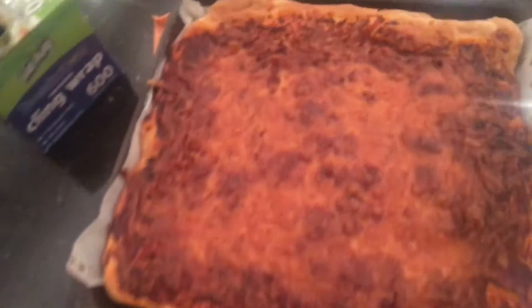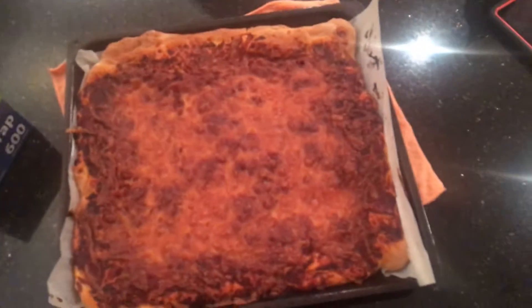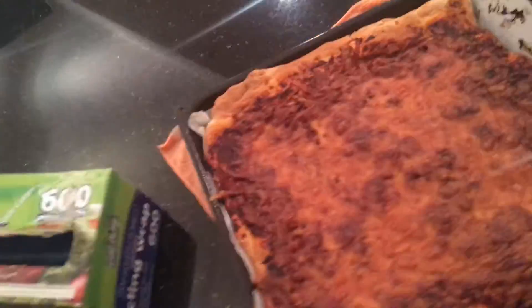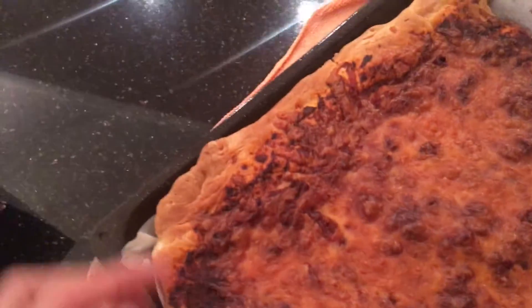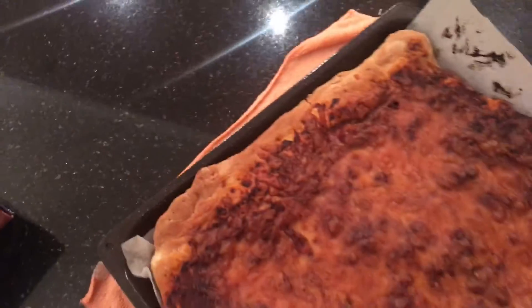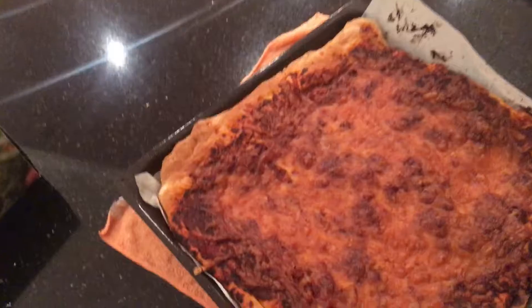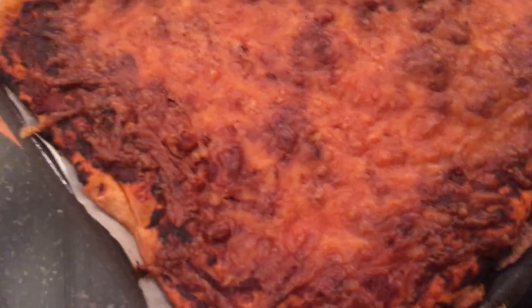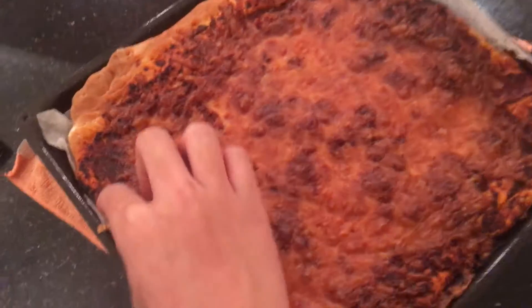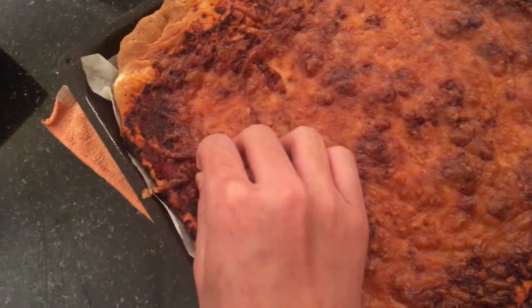Week seven of the cook session. My camera's not focusing — anyway, this is my attempt at pizza. It looks nothing like a pizza because the crust is nonexistent — it's just a flat square piece of bread. I put tomato sauce over it, which somehow got burnt, and at least there was a layer of cheese on top to protect it, which really didn't protect it that much.